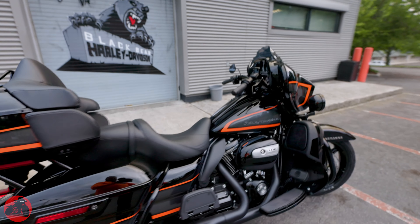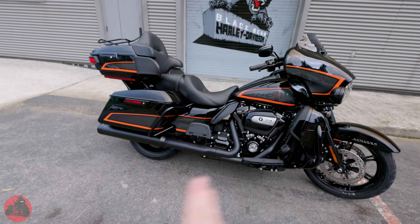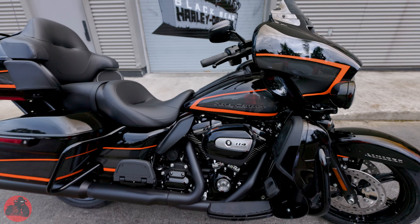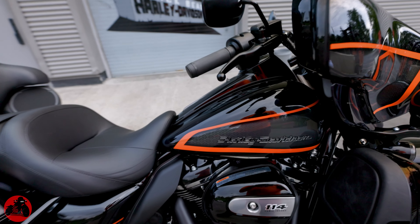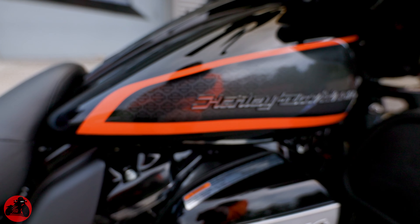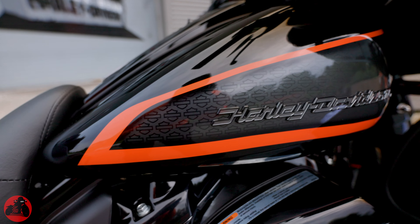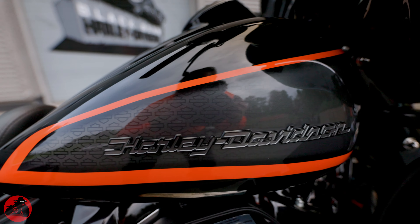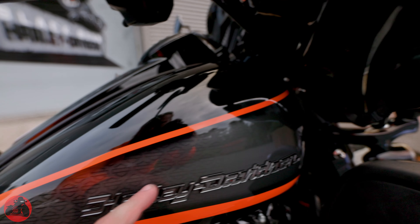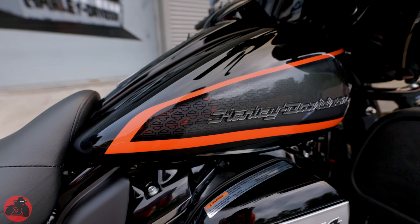Walking around, I absolutely love the coloring and the orange lines going completely all the way across. At first I wasn't as big of a fan of this color until I really started to see it in person. The little tiny shields buried inside of the paint is such an amazing detail. It has a nice natural fade that goes through it — it starts out at nothing, and as it gets darker, the bar and shields really do start to come through.